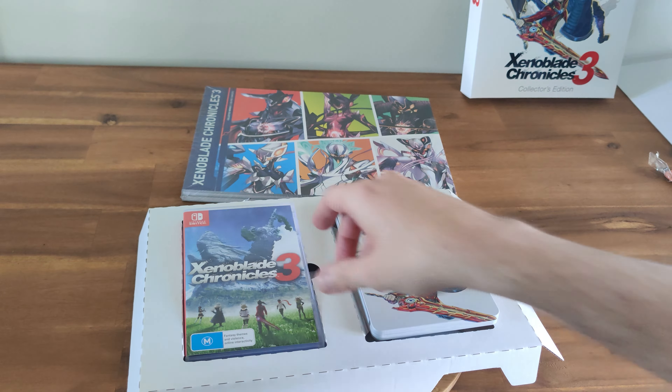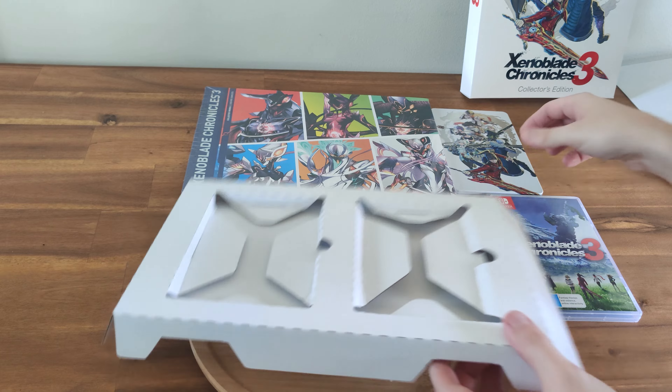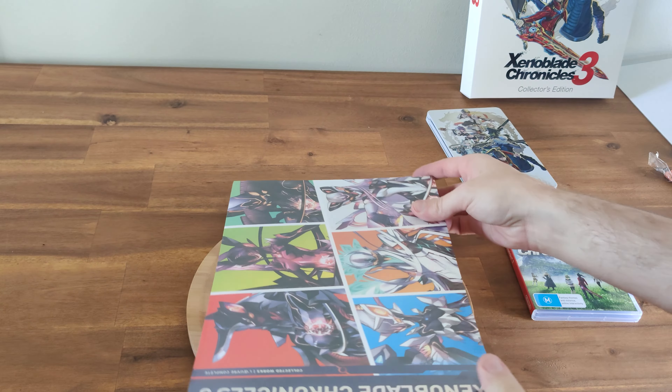Here's the steel book. Now, I'd rather it all come on the same day, but in some ways I don't mind, because at least I can go through the art book and appreciate some of the things inside from having actually played the game.